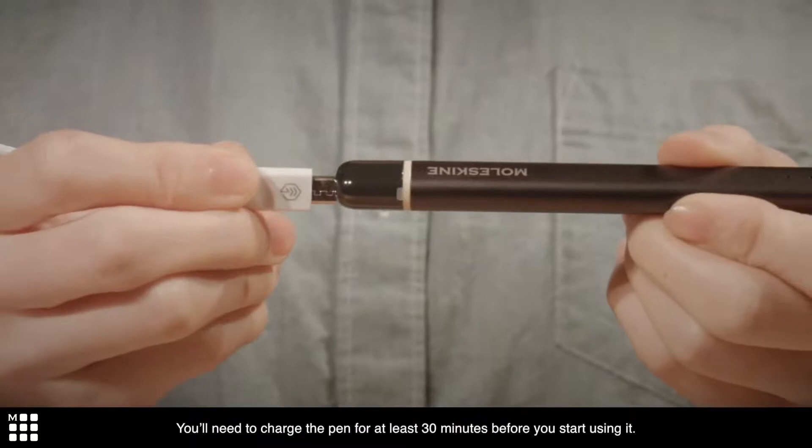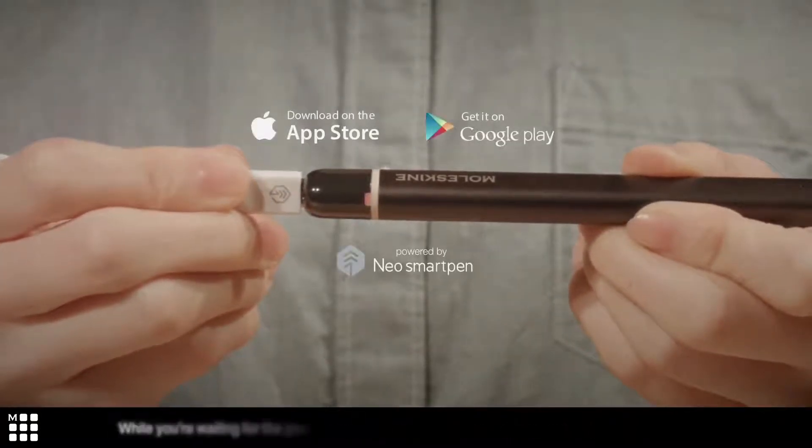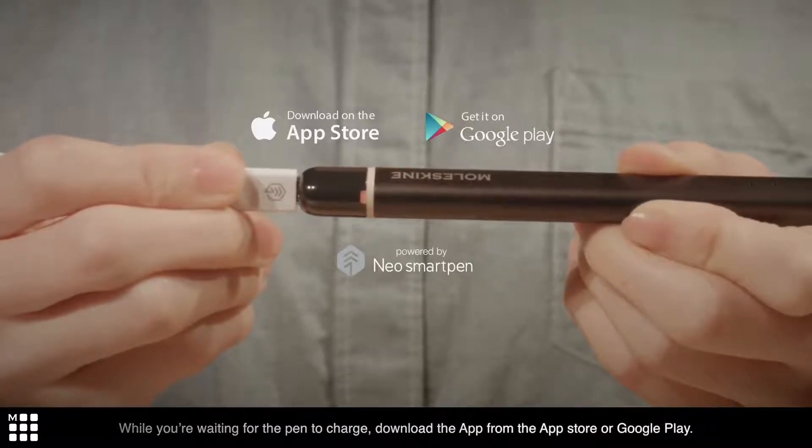You'll need to charge the pen for at least 30 minutes before you start using it. While you're waiting for the pen to charge, download the app from the App Store or Google Play.